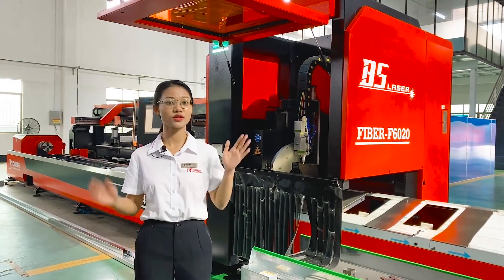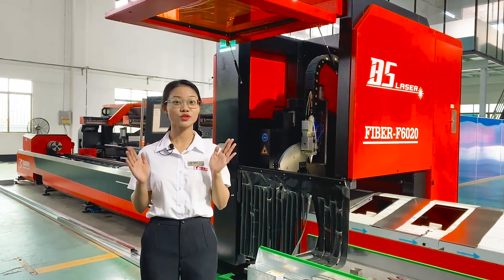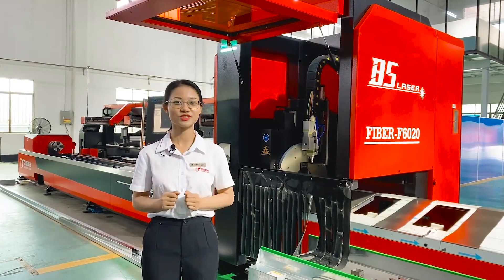Hello guys, we are in our showroom right now. I'm going to show you our pipe cutting machine, GE series.